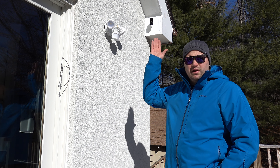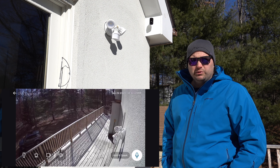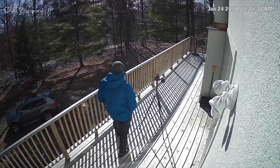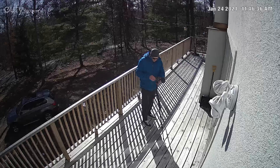The fourth camera is up top on the deck, covering the main stairway and the main door coming in. We have multiple doors on the deck but this is the primary entrance, so we're able to see if a lot of people are coming in and keep track of everything when we're not here.